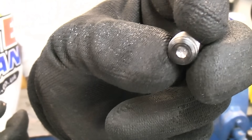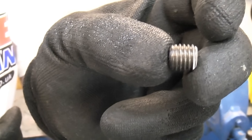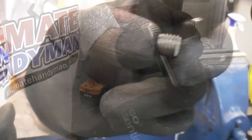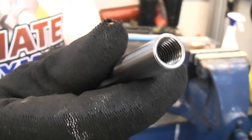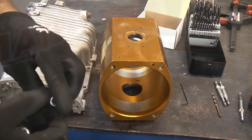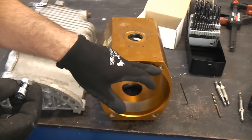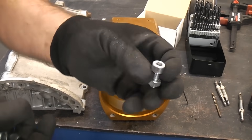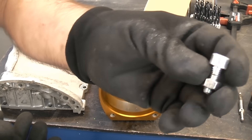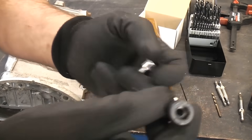You can see that the left-handed drill bit actually started to bite into that and it actually extracted it from the hole. If we take a look in there you can see that the threads are not damaged at all. The big problem with removing a broken bolt that is deep in a hole is that you don't want to damage the threads in the surrounding material.